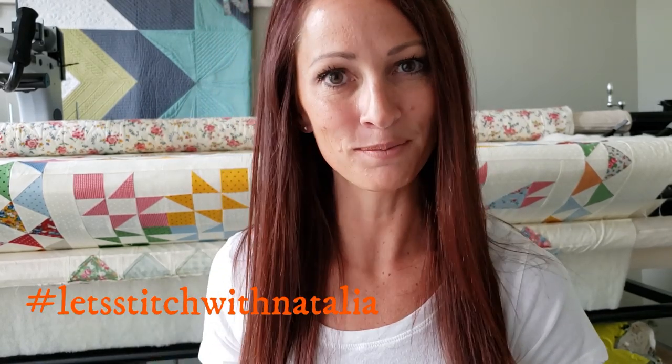Hey friends! I hope you enjoyed today's vlog and found a little bit of inspiration with my machine quilting. Just remember, you can pick up the panel, the rulers, the thread, all of the notions that I'm using in this video today over on my website, peaceandquilt.com. And don't forget to share your progress pictures over on Instagram using the hashtag Let's Stitch with Natalia. That's where we will be selecting winners for weekly prizes. See you all tomorrow!